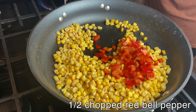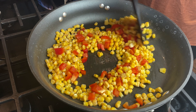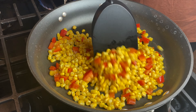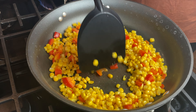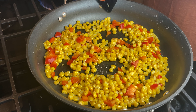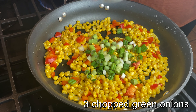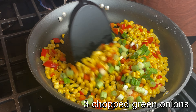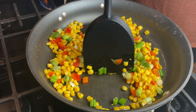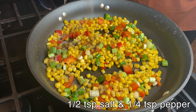I add half a cup of chopped red bell pepper and I continue to cook it just until everything's cooked through and the pepper is soft. I add three chopped green onions, a half a teaspoon of salt, and a fourth a teaspoon of pepper.